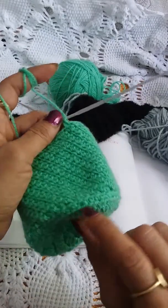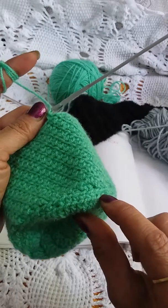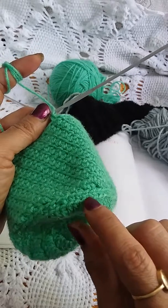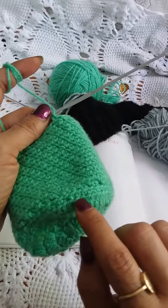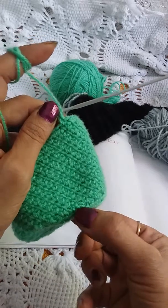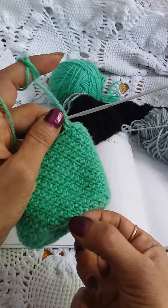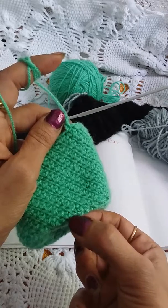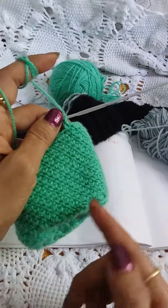I have made first a single crochet in every stitch, and this should be in the multiple of two plus one turning chain. After making this single crochet line, I have made two single crochets in the same stitch, skip the next, and then make again two single crochets in the same stitch. Likewise I have completed all the rows.